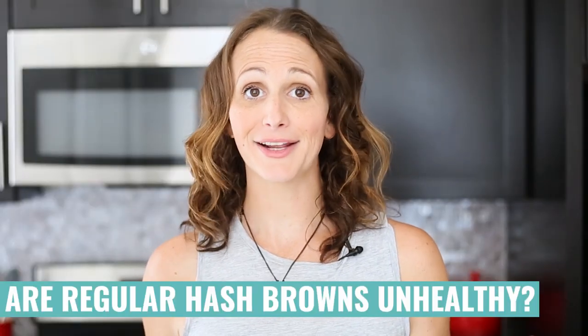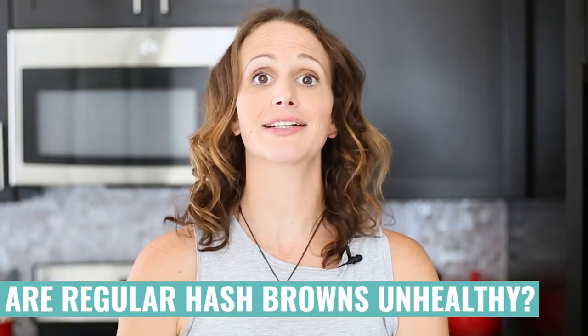I'm not trying to say potatoes are the enemy — if we made this exact same recipe with shredded potatoes instead of cauliflower, it would still be a really healthy option. The problem with most hash browns is that they're deep-fried and loaded with salt. But cauliflower is healthier in general than a potato: it is lower in carbs, lower in calories, higher in fiber, higher in antioxidants, and higher in minerals and vitamins — so it's a pretty awesome ingredient.